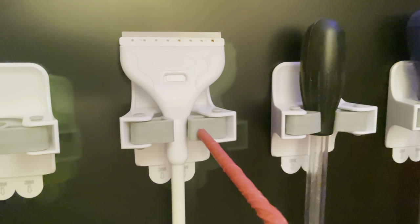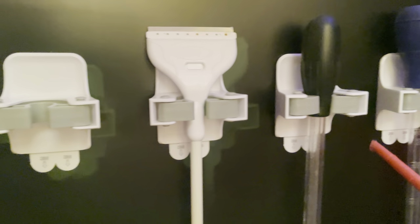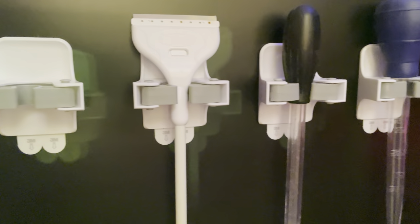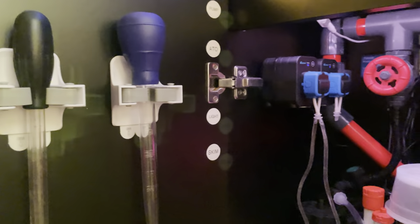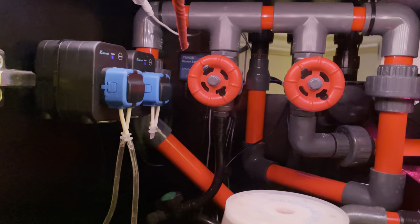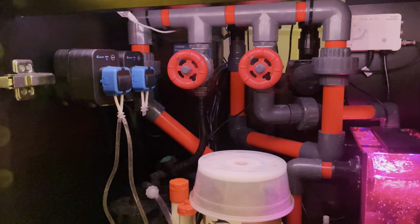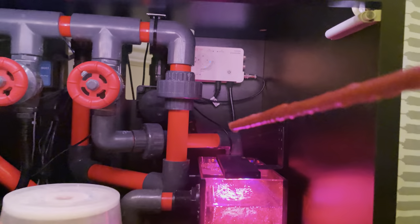We also have 3M command strip broom holders — Costco has a great deal on a four-pack. Because of the command strips, when you take them off they leave no mark behind, which is great. In the back you can see the Tunze 3155 auto top-off unit, with a five-gallon bucket behind the tank to feed it.